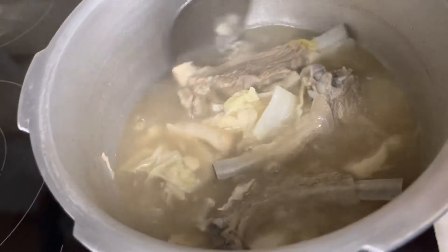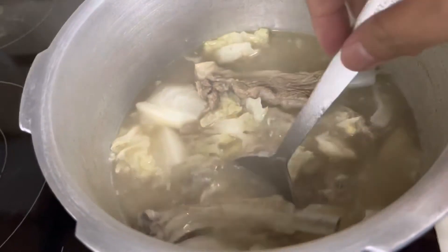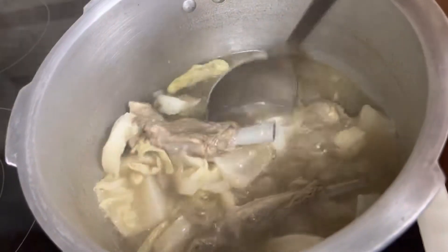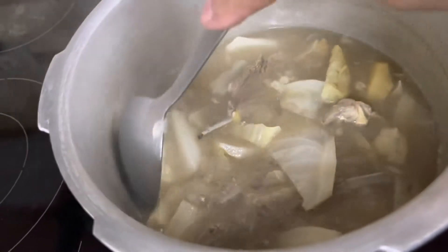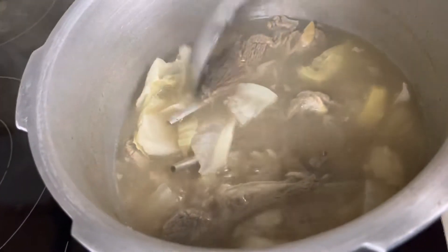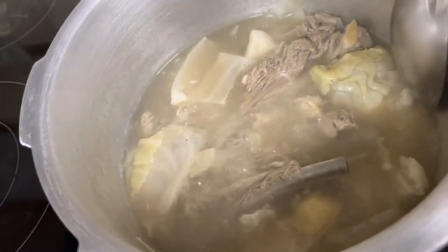Ginataan ko na yung LAMM CHOPS. Tapos tinamad lang ako mag-fry, mag-deep fry. Ang bala ko sana is palambutin saka siya i-fry. But naging tamad ako ngayon dahil may iba akong mga ginagawa — nilinis, nagwa-washing. Ang dami kong ginawa ngayon kasi off day. Kaya ito na lang muna.